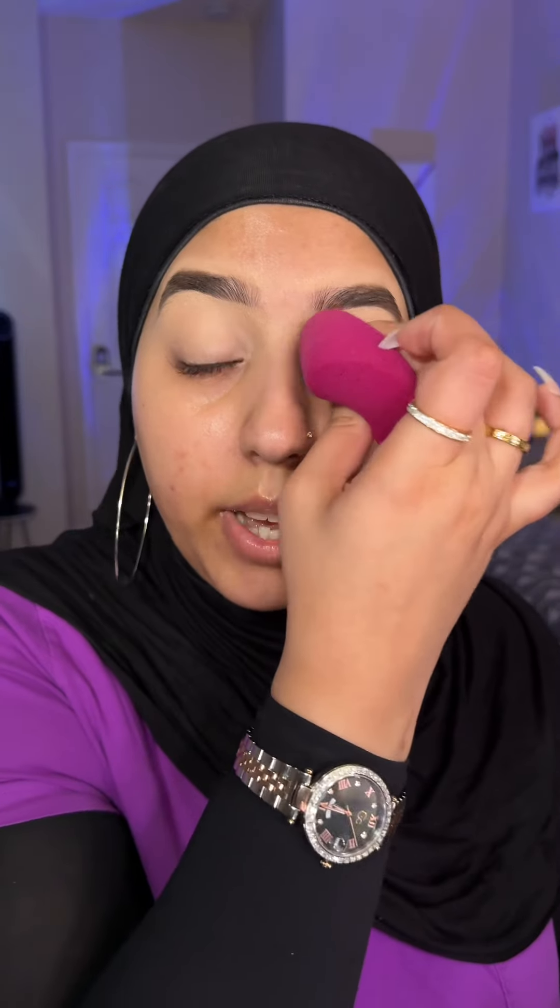I'm quickly going to prime my eyelids — this is really important if you want your eyeshadows to show and pop. Since we're going to do lilac colors, they don't really show a lot on the skin, so you really need to make sure your eyelids are primed. You can use any concealer or even foundation, just apply it evenly on your eyelids.